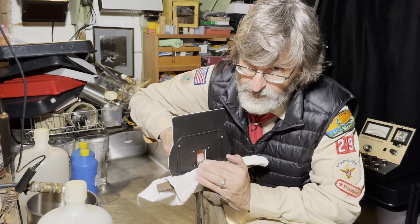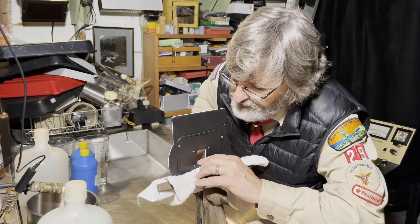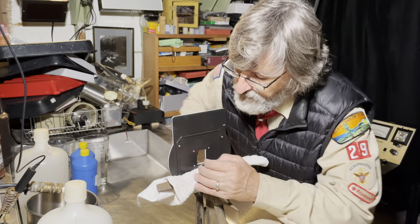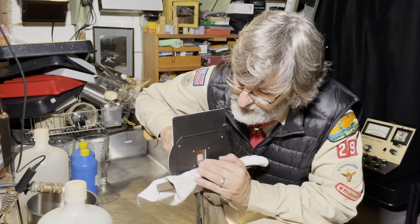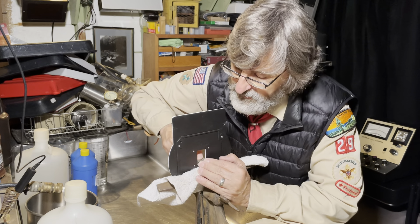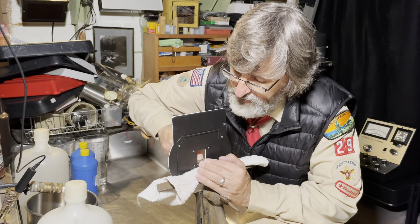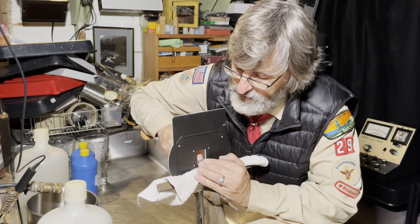So save yourself — don't print black borders. But if you do, just file carefully and take your time. Work the negative carrier until you just have a tiny sliver of light around the negative, and that would be just right.